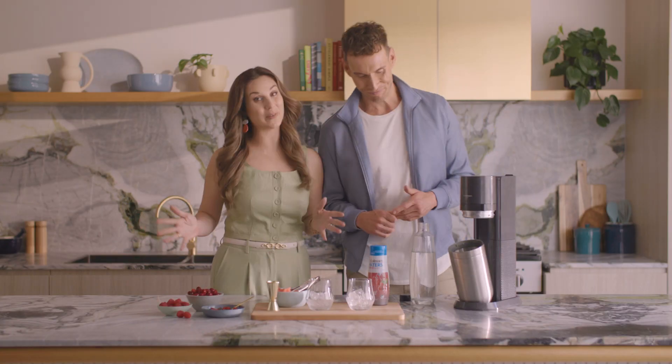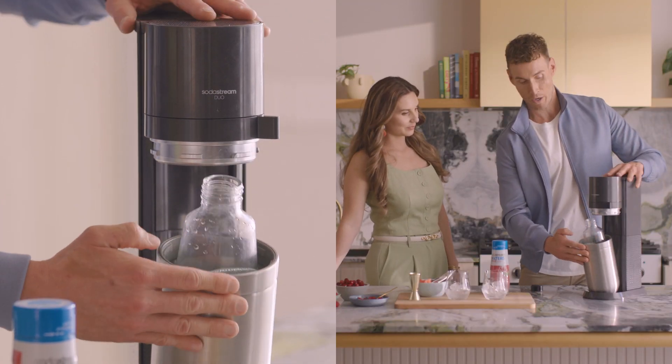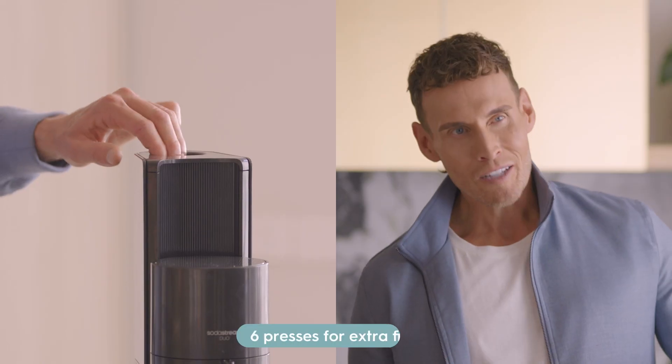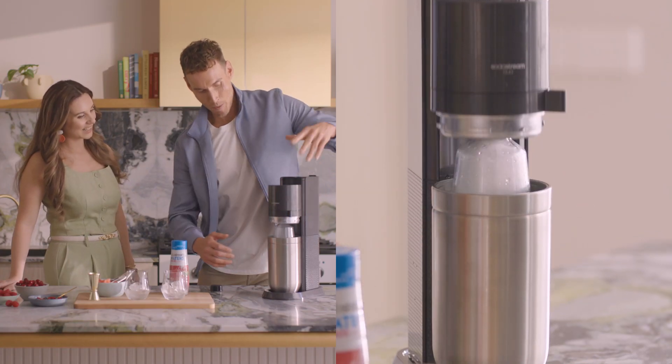Let's bubble some water because we know it's very good for us. All you need to do is place a glass bottle into the base of our SodaStream Duo, click it up, press it down, and then lock it together. I'm going to press this gently to create the bubbles. I like my water extra sparkly, so I'm going to go six for this one. Hold it down. Open it up.